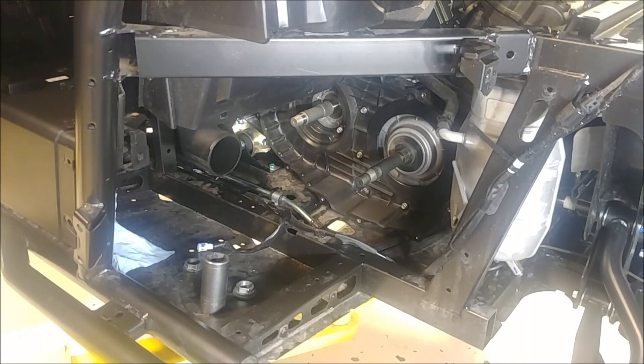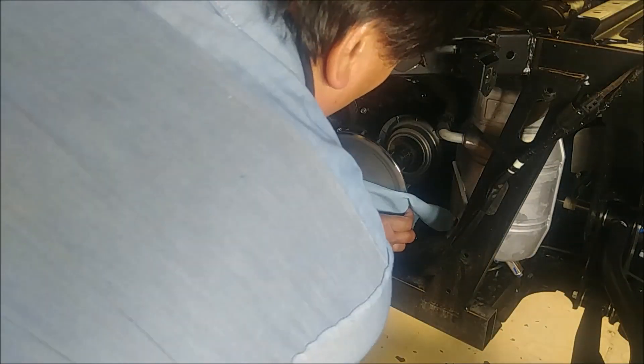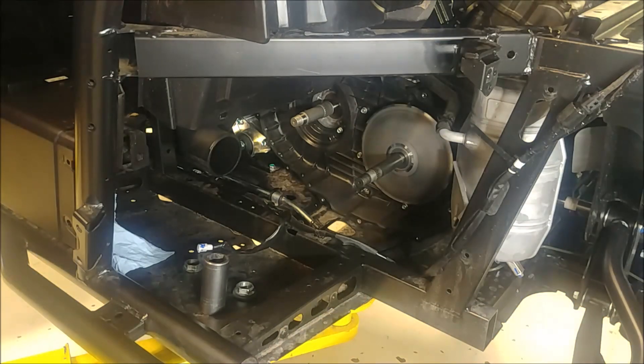We're going to reinstall our sheaves. First thing I'm going to install is my fixed primary. I've cleaned these all five times with brake clean. On the spline.